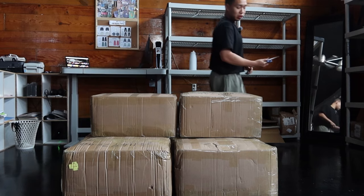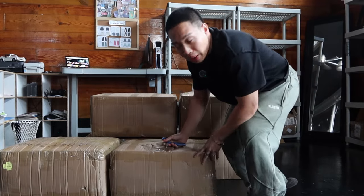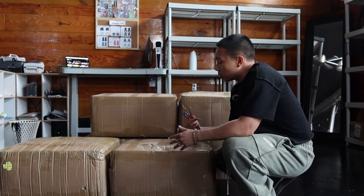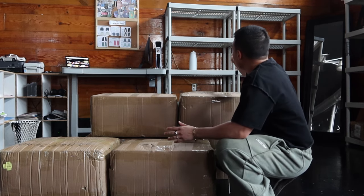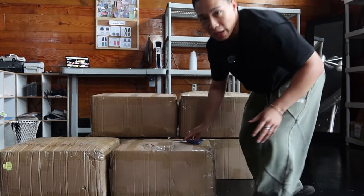Alright y'all, first thing we're gonna do is unpack them, obviously. After that I'm gonna quality check them, unpack them into my own bags, and then put them in the shelves. Problem with the shelving is I literally only have about four shelves to use, and I have a thousand sweats — so I don't know what the fuck I'm gonna do.